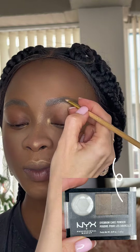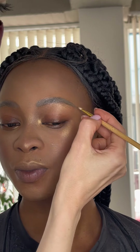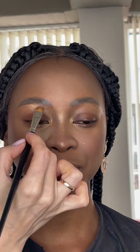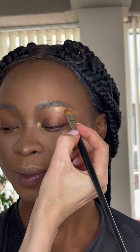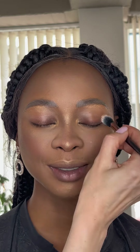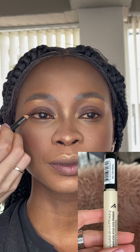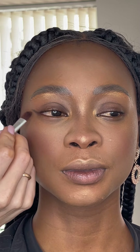Eyebrow shadow is the last step with the brows. Now I am starting to work with the eyes — I am adding the same highlighter I used for the face, adding primer on the lids, and creating a shape for the eyes.